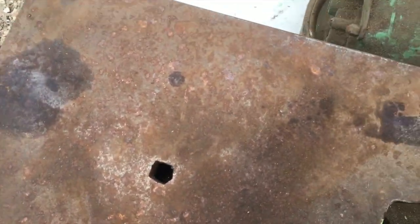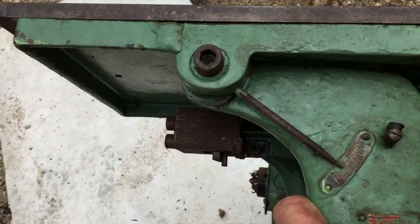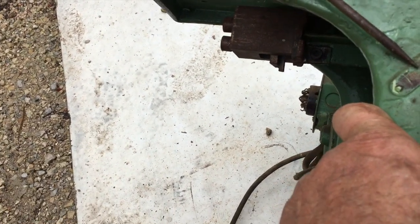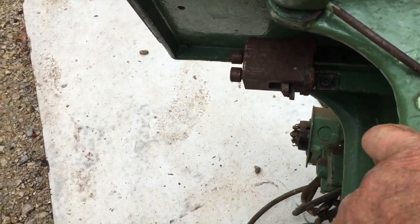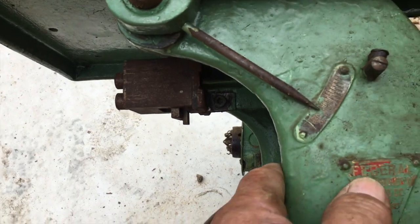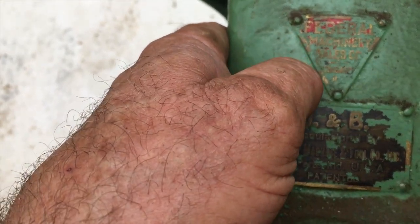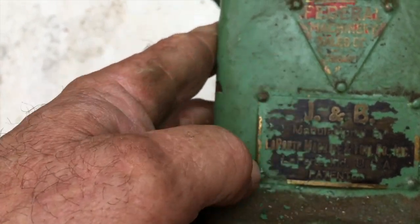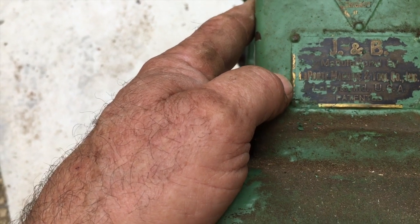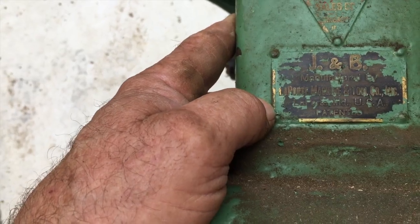This is where it gets a little cool. The table is a tilt table — you can see here by my thumb. There's an indicator and it goes from 0 to 45 degrees according to what I can tell, and there are some other adjustments up underneath the inside. Down here, looking at the tag, it says Federal Machinery Sales Company, Chicago, Illinois. And this tag here says J&B — J&B is all it says. Manufactured by Laporte Machine and Tool Company, Incorporated, Laporte, Indiana, USA.